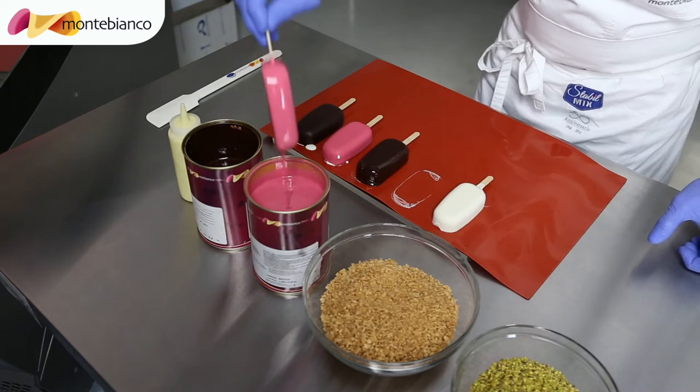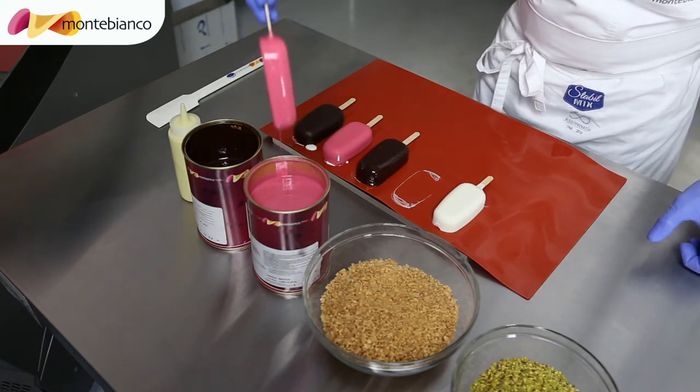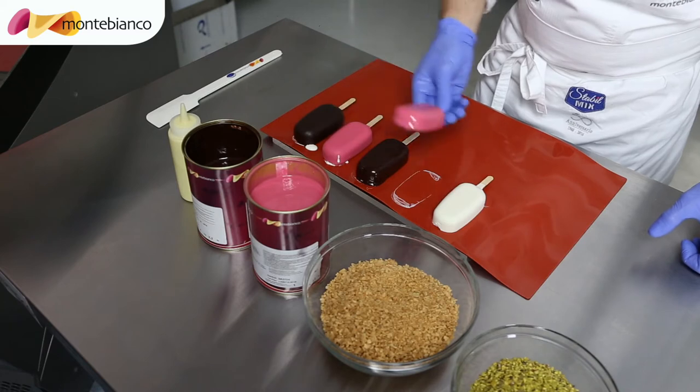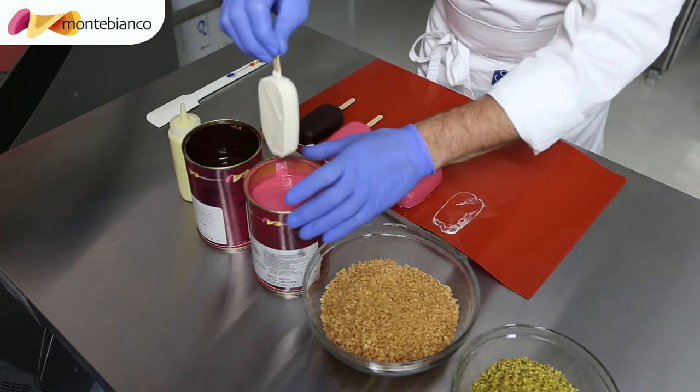Strawberry. We have different types of coatings. We also have banana, orange, lemon, pistachio, hazelnut — a lot of flavors. So today we are doing strawberry and chocolate.